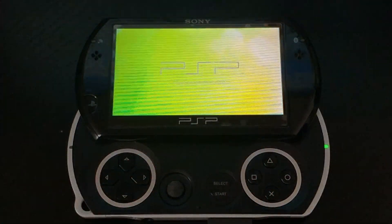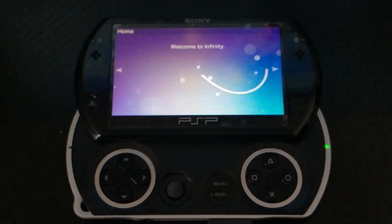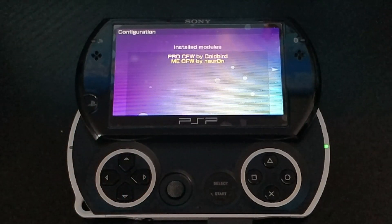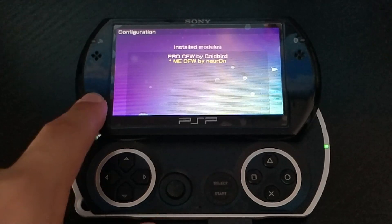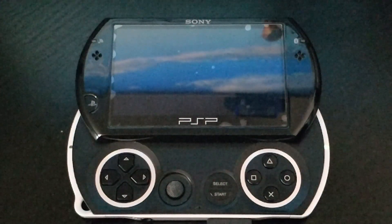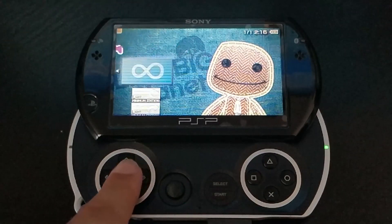Now go back to Infinity again. We're going to set the custom firmware to always load on startup, making it a fully untethered jailbreak. Press left and select Pro if you installed Pro custom firmware, or select ME for LME. Press X and you'll see a little asterisk indicating which firmware you've chosen. Make sure you select the right one, then press the Home button to go back to the home screen.